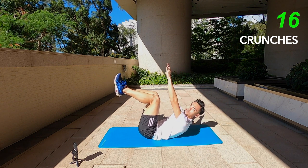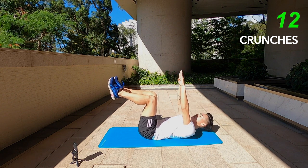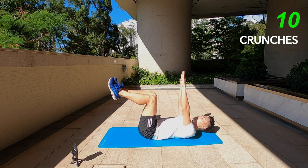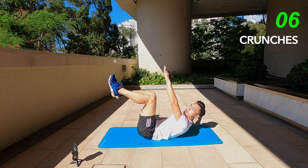We're working the middle portion of the body today. 10 seconds left, we're going to have a 15-second rest and then on to the next one.